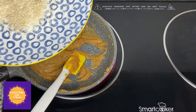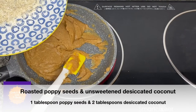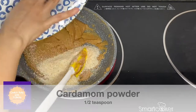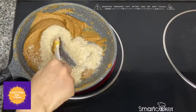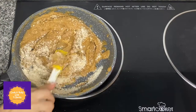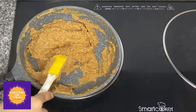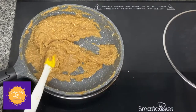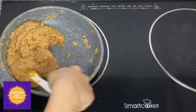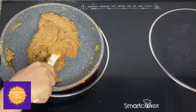Add around one tablespoon of roasted poppy seeds, two tablespoons of roasted desiccated coconut — unsweetened — and half teaspoon of cardamom powder. Mix it well and cook the hurna mixture until it leaves the bottom of the pan. Make sure to keep the heat on low to medium while cooking the hurna mixture.